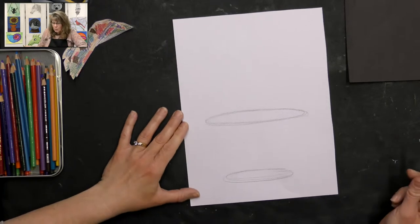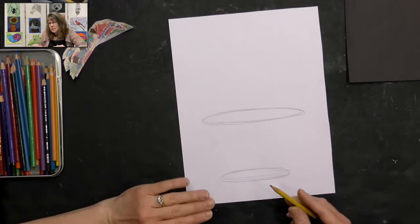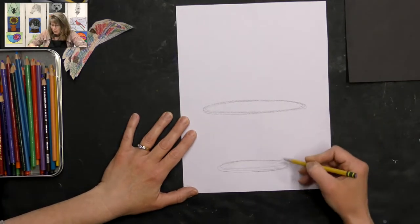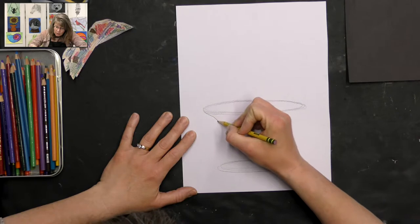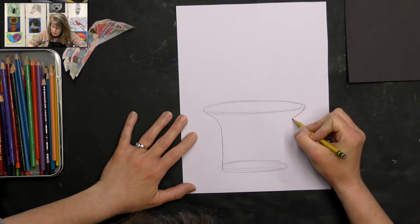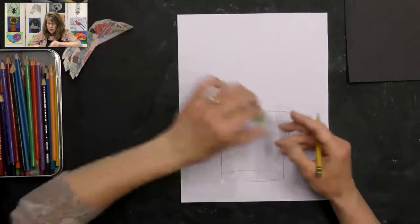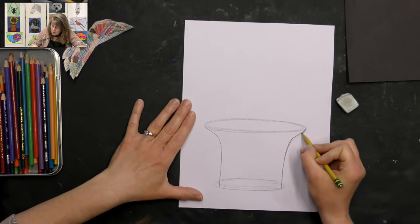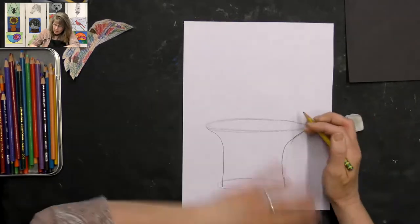I'll erase any extra lines and draw my larger ellipsis right above the smaller one. Then I make the side of the plate — I like to come in and curve my line down to the edge of the ellipsis, doing the exact same thing on the other side like a mirror image. I can adjust it with the eraser if it doesn't quite match. I'm going to make it a little more decorative by coming in a little more and then going out slightly.